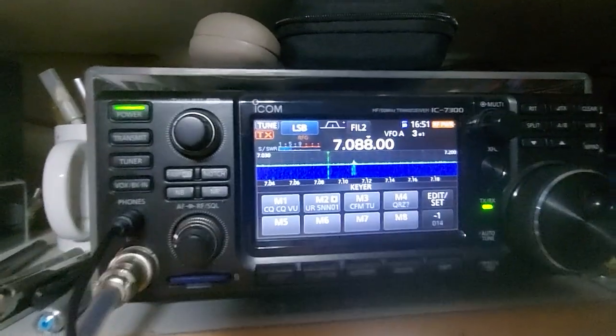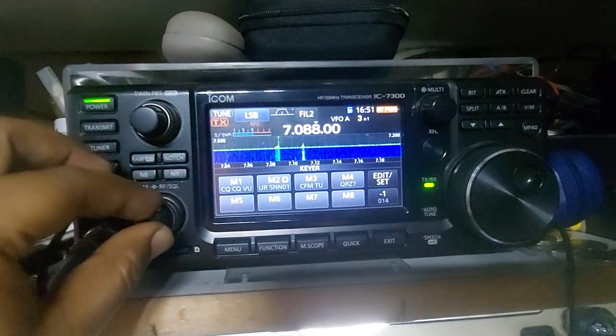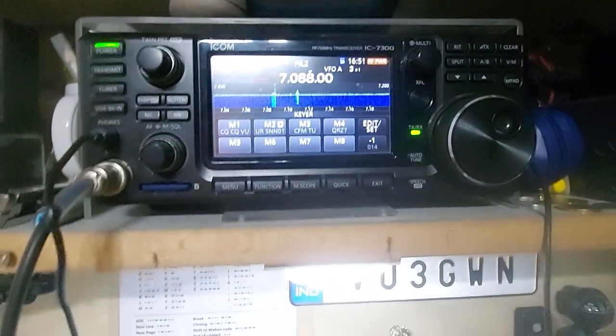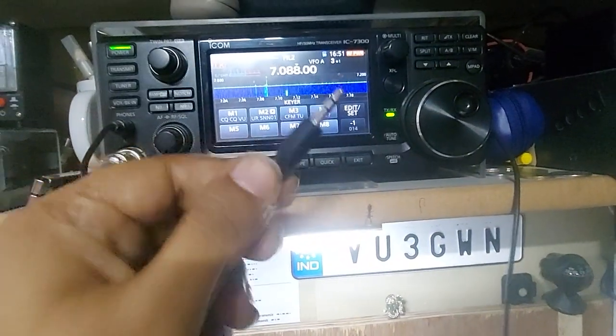People have asked me to show how to connect a CW paddle key to the IC-7300, so just making a short video on that. First of all, you need to take a normal AUX cable like this, you know.